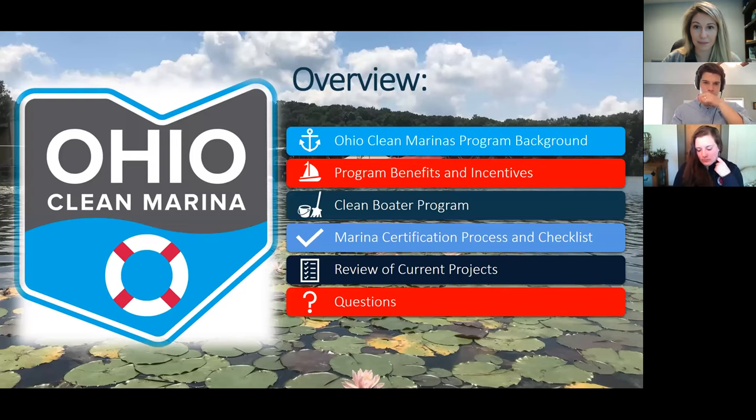Before we get started, I wanted to take a chance to introduce our team. I asked Paul and Heather to have their video on so you can get to know us. My name is Sarah Orlando. I'm from the Cleveland area. My office is normally in Sandusky, though we're telecommuting given the current situation. I manage the entire program for the state of Ohio, and my marinas are mostly the Lake Erie Watershed marinas.